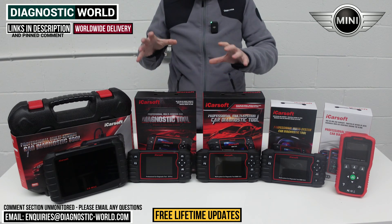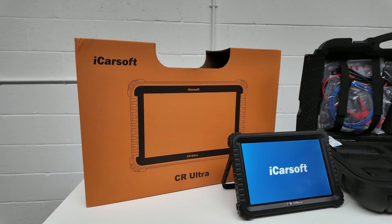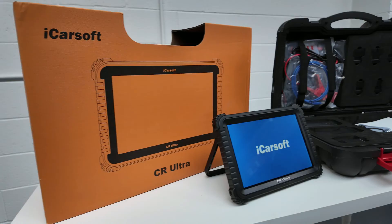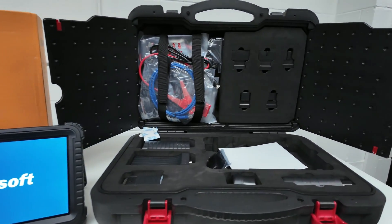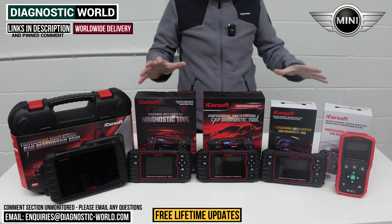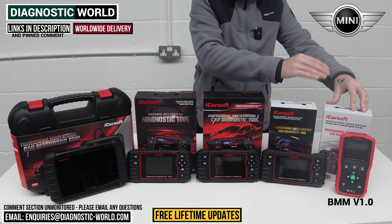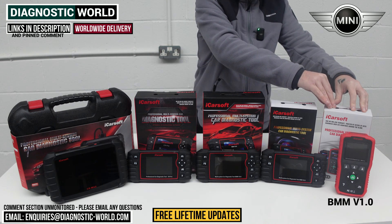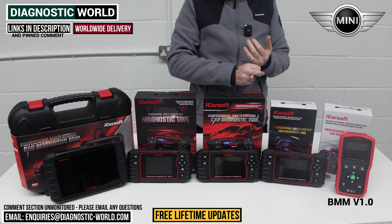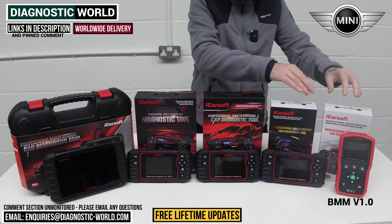One more thing: at the end of the video I'll also show you a bonus tool which is over and above everything we see on this table here. It's kind of a really ultra high-end tool, but we'll come to that when we need to. So first of all we're going to show you the cheapest tool on the table. This is the iCarSoft BMM 1.0 tool — BMM stands for BMW and Mini.